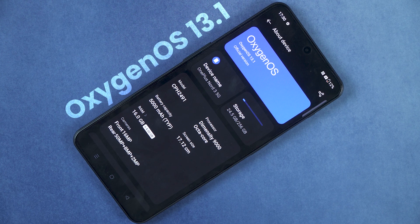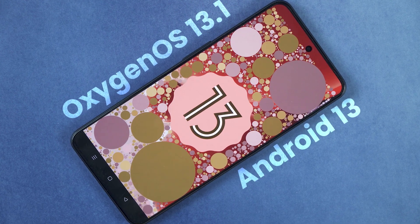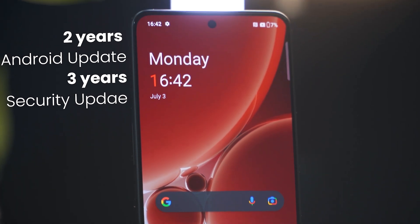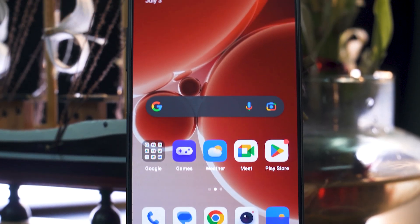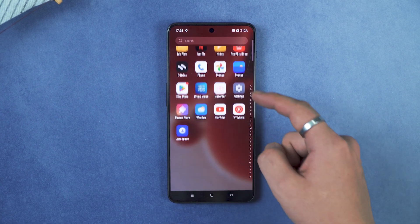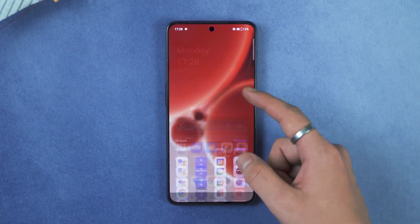On the software side, you get OxygenOS 13.1 based on Android 13 out of the box. OnePlus has committed to future software updates, making this phone future-secure. The overall software experience includes added features like Game Mode, minimal bloatware, and the software feels quite refined overall.